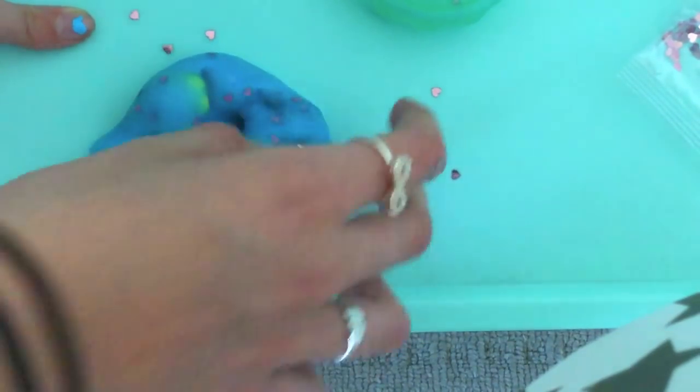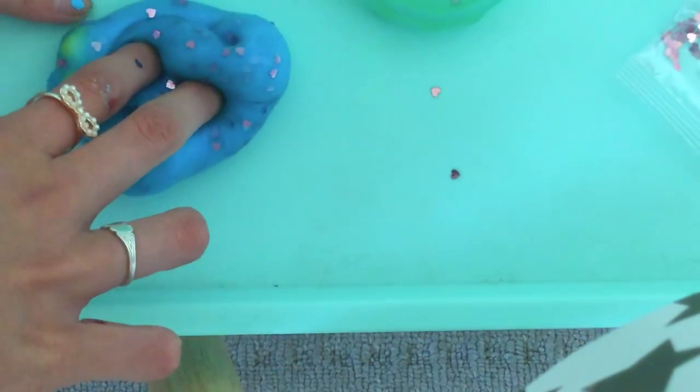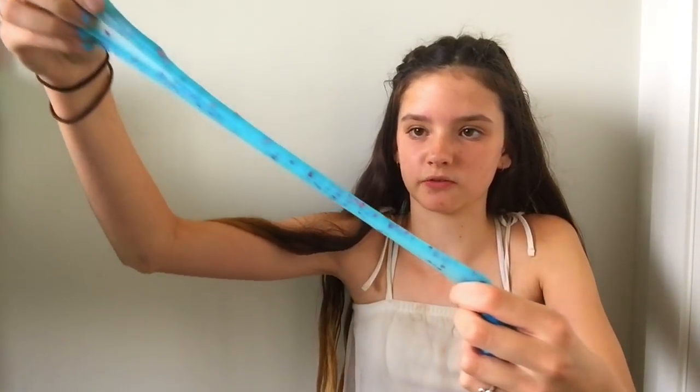I'm going to give it 8 out of 10, just because the glitter and the little character fall out and it doesn't make any poking sound, which I was kind of disappointed about. It does stretch quite a bit but after a while it breaks. I was expecting it to be like a putty almost, but it's actually more jiggly. One thing I also didn't like was how it's sort of sticky and you can't fix it — you can't add any more activator or anything.